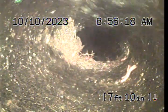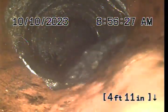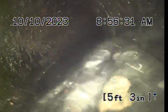Looks like there's even worms right there in the pipe. Here we transition to clay. We're approaching the outside clean-out for the customer's gray water line. That transition to Orangeburg is at 5.5 feet.